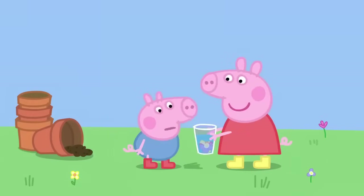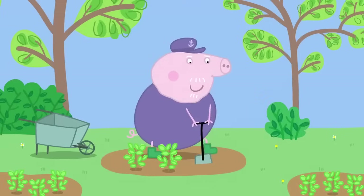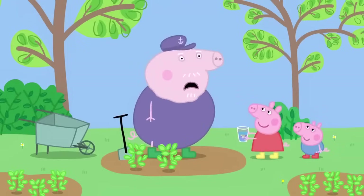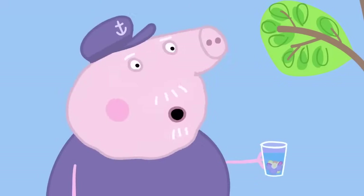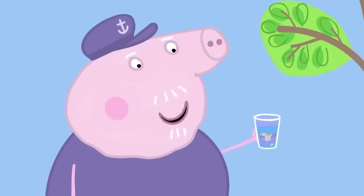Smell. Yuck. George does not like smelly flowers. Grandpa Pig is in his herb garden. Grandpa, smell this. It smells like pond water. It's my special perfume. I made it with flowers from the garden. It's the most beautiful perfume in the world. Do you like it, George? No. George doesn't like the smell of flowers.